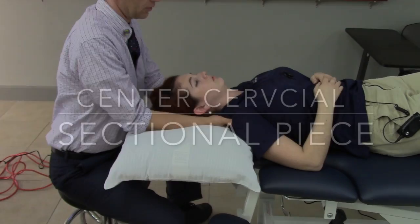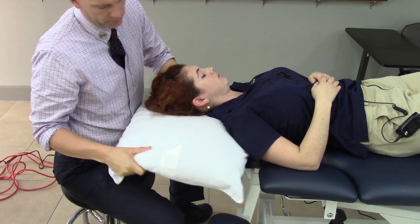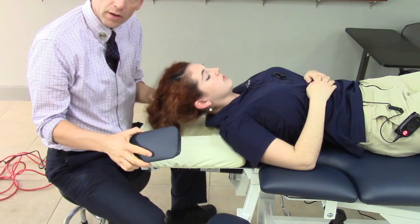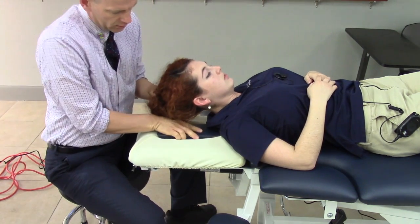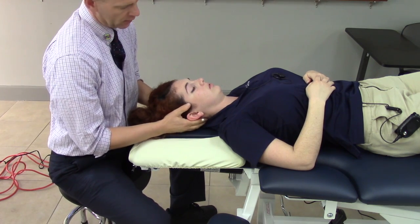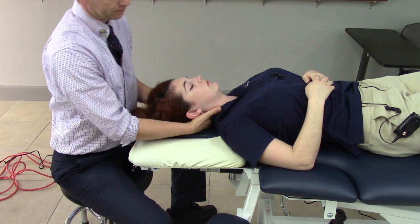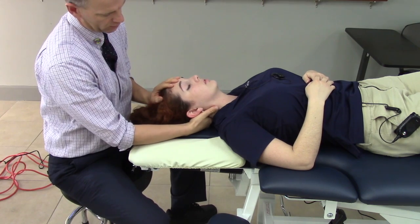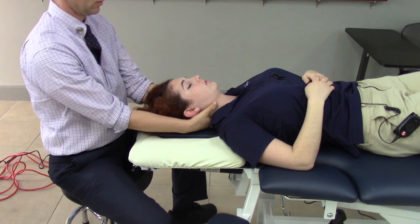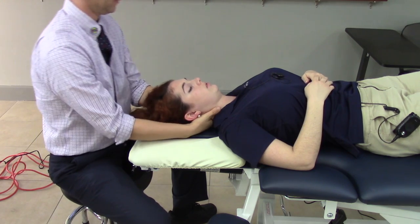There is a center sectional piece for when you want to position the patient in a more neutral position. Simply place it in the center of the cervical section and rest the occiput on the sectional piece. This allows more relaxation through the posterior ligaments during treatment.